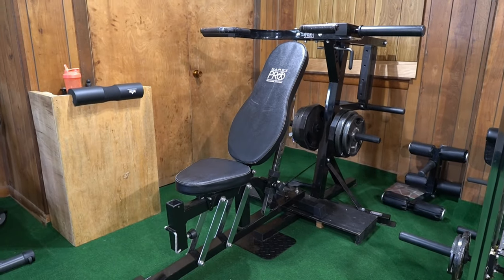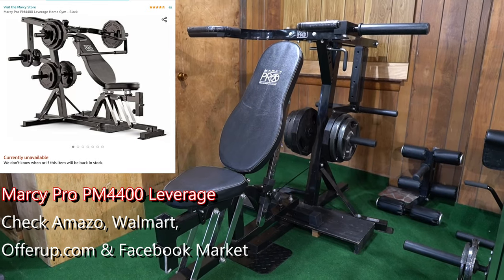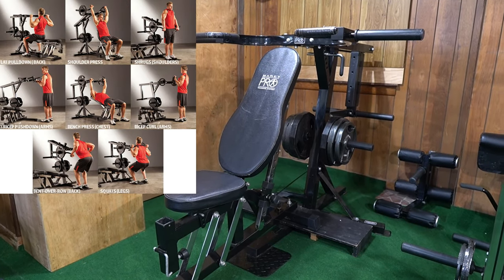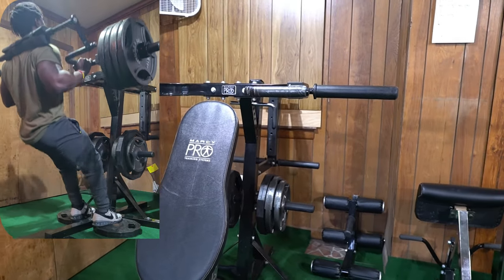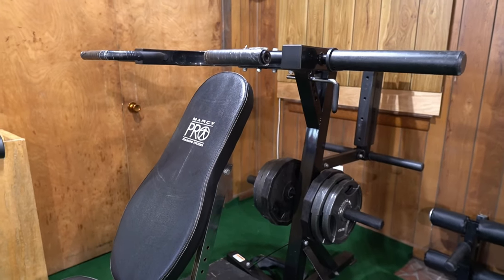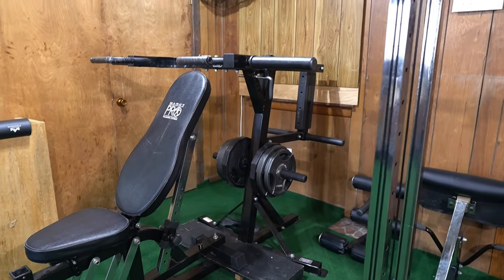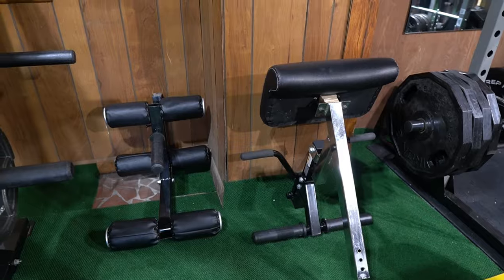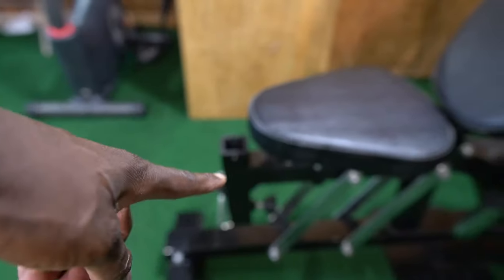My favorite equipment in this gym is called the Marcy Pro — something like that. There is so much you can do on this single piece of equipment: squat, bench, flat/decline/incline bench, preacher curl attachment for bicep curls, leg curl and leg extension attachments. There's just so much you can do on this one machine.